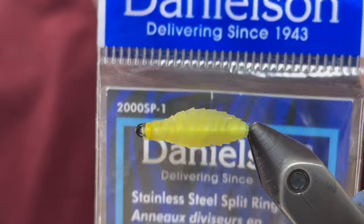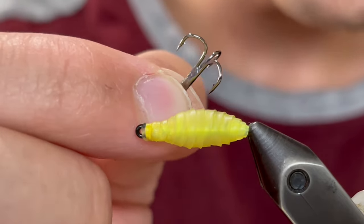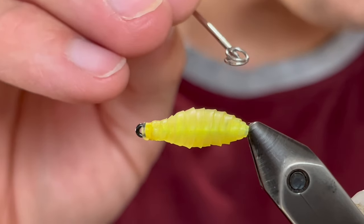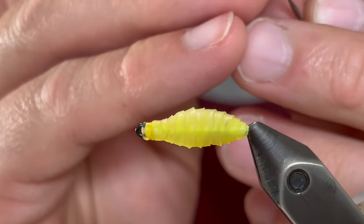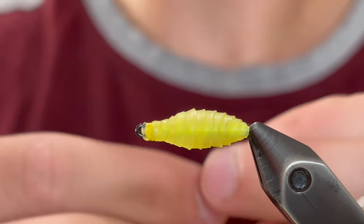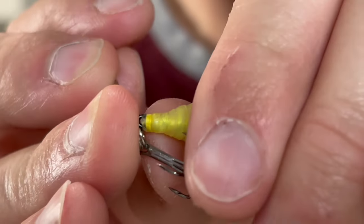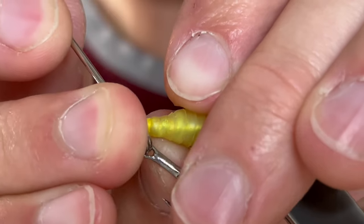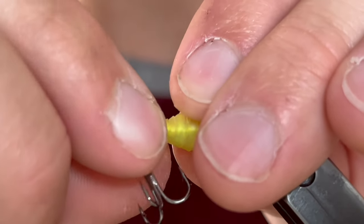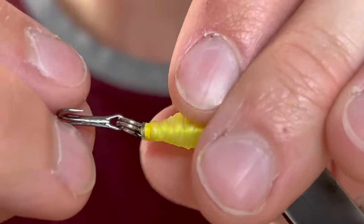Once it's dry we're going to take a split ring — this is a size one split ring — and we're going to take a little treble hook, this is size 14. We're going to put our treble hook onto the split ring. If you have split ring pliers that is very helpful, but you can also use your bodkin or a needle or something like that to get that hook on there. Now we're going to open that up again so that we can get it onto the eye of that hook shank. Slide that in and then just feed that ring through until it's all the way on. Make sure not to hook yourself.